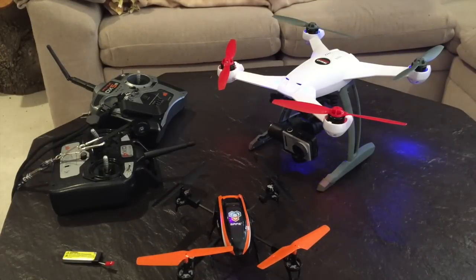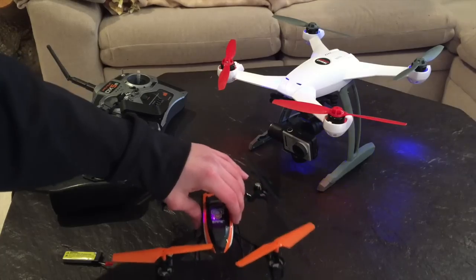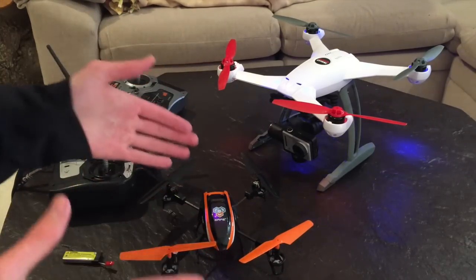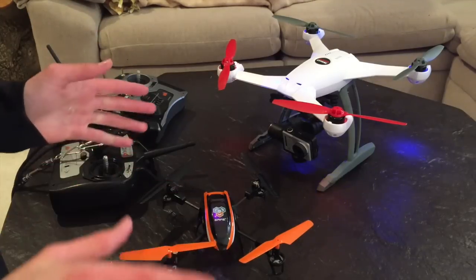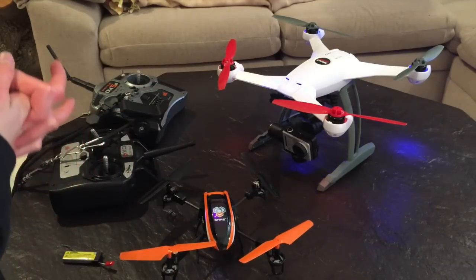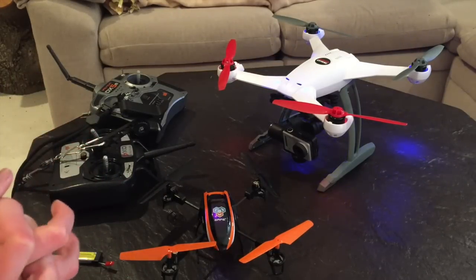I'm back. I wasn't able to get video from the 180 because it was super windy, as you'll see in the video, and the battery died pretty quickly because it wasn't fully charged. But I did get video from the 350 QX, so let's watch that now.